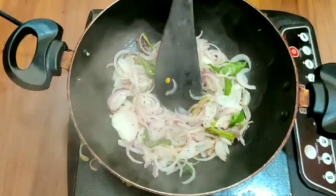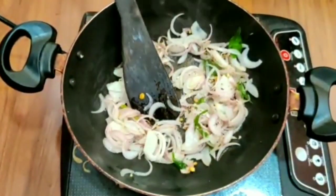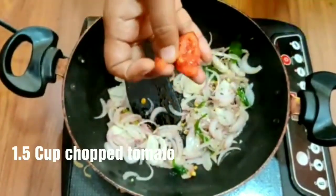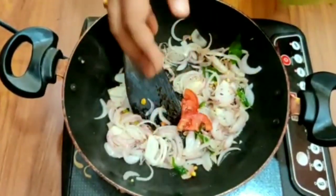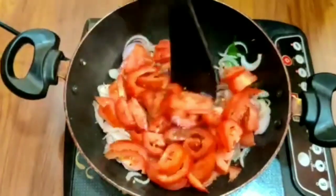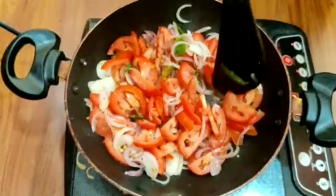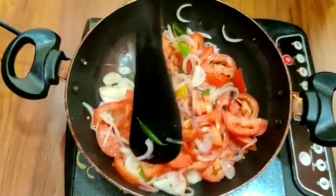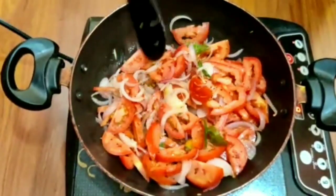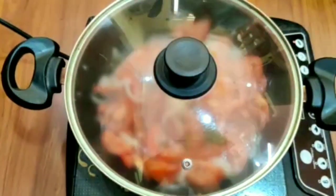On medium flame, fry. I am going to fry until done. Then cook and mix.